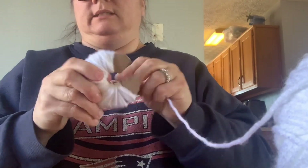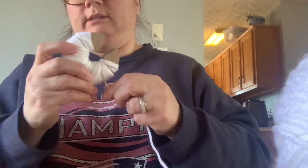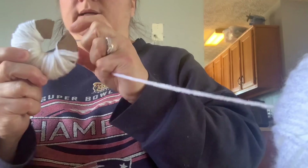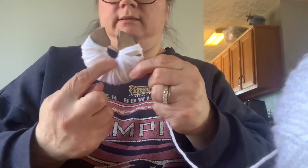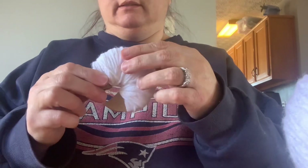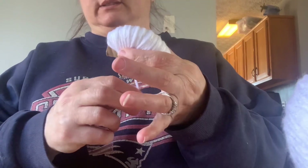Just keep wrapping and wrapping around until you think you have enough yarn. Once it's all done and wrapped up I'll show you the next step. So once you have it wrapped around, you're going to cut the yarn just like that.